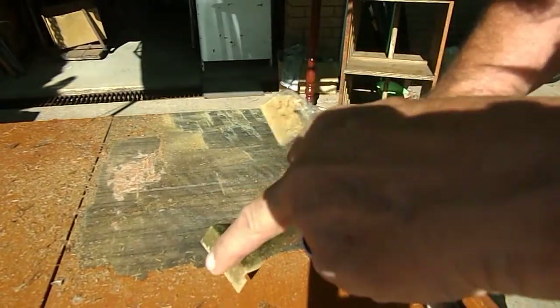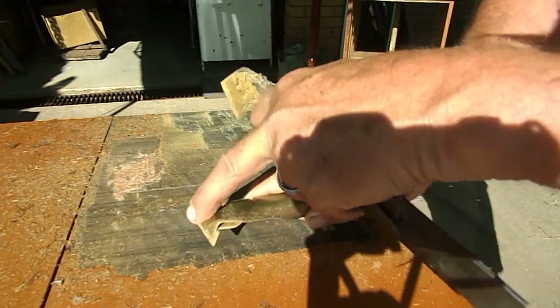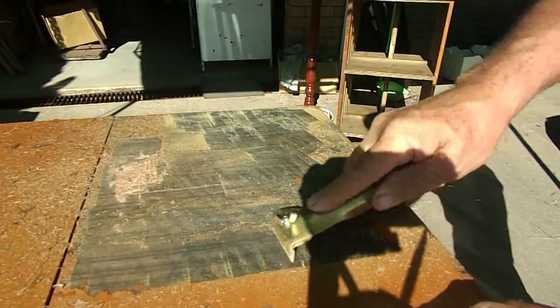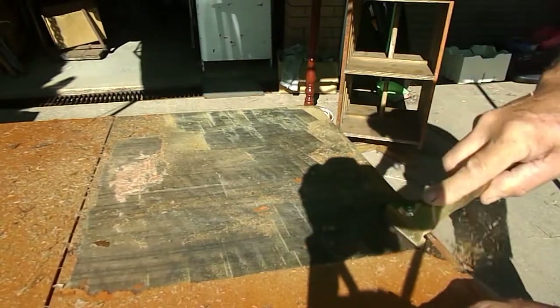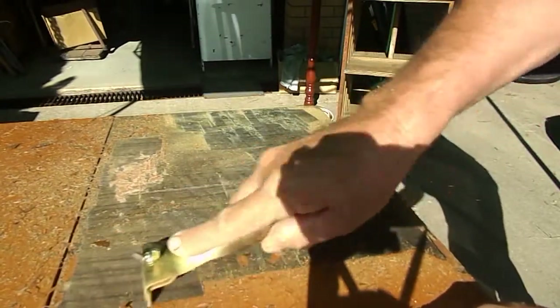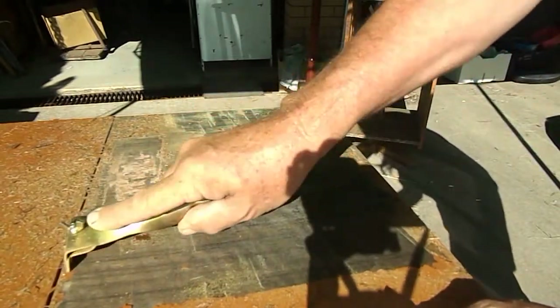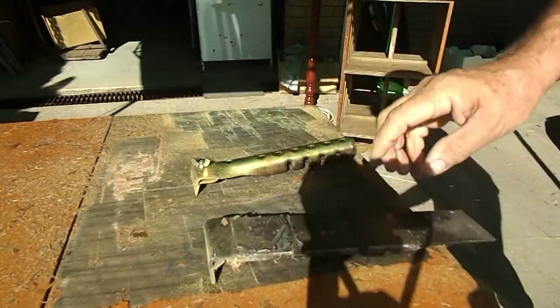You'll notice I don't try and use the full width of the scraper. I'll just come across about a quarter of it onto the area I'm stripping, and that makes it so much easier.